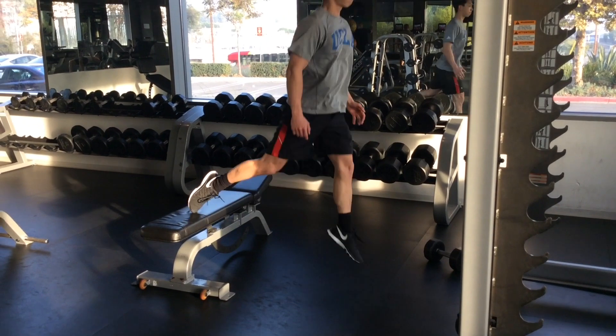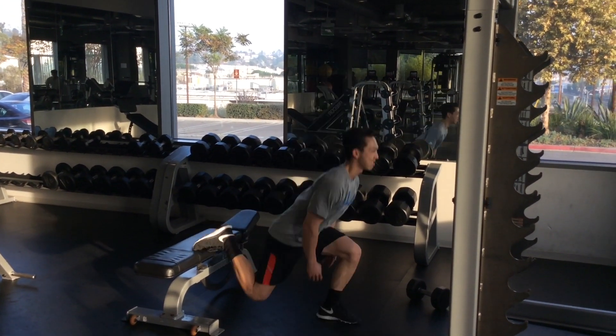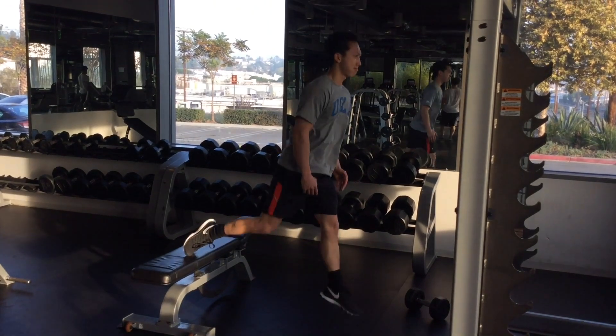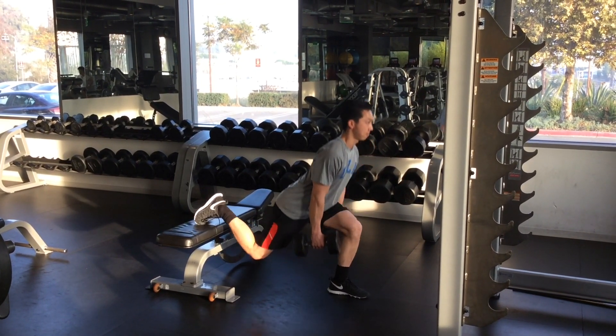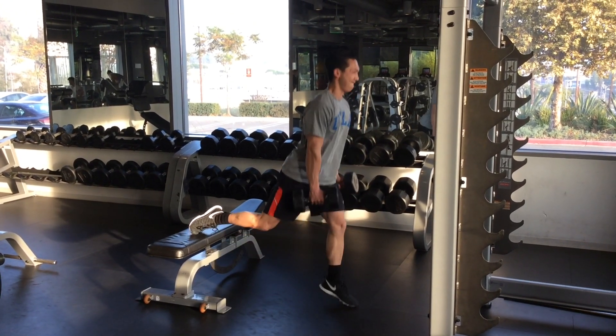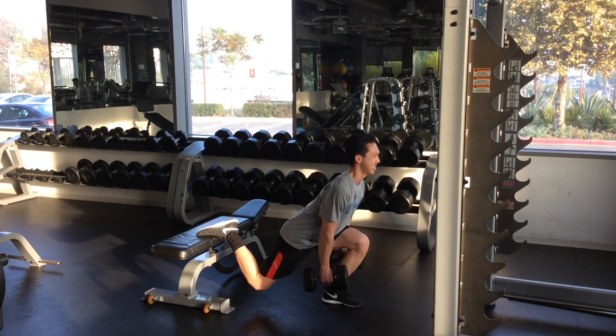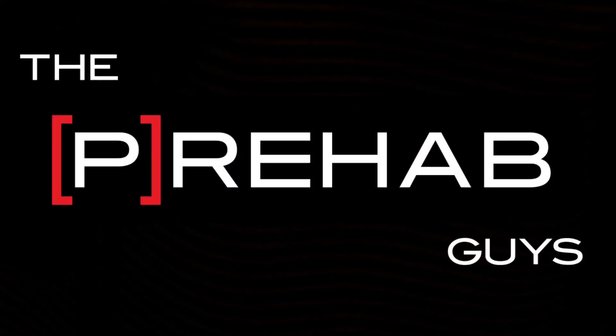There's a study that looked at comparing the Rear Leg Elevated Split Squat and the Back Squat, and essentially for almost all the different muscles they tested — including Glute Max, Rectus Femoris, and Gastrocnemius — muscle EMG activity was essentially the same. The big difference with the Bulgarian Split Squat is that it had higher glute med and biceps femoris EMG activity.